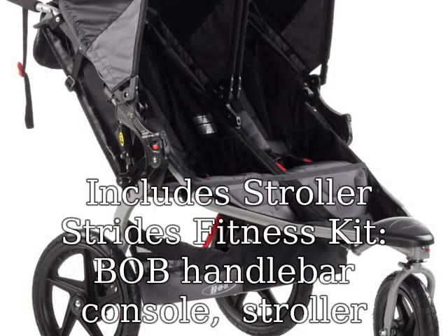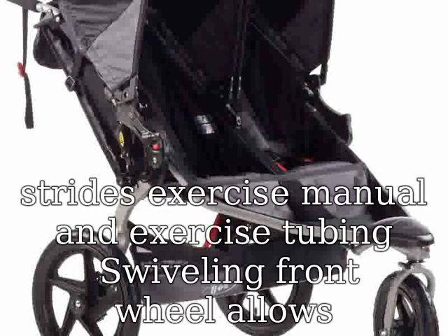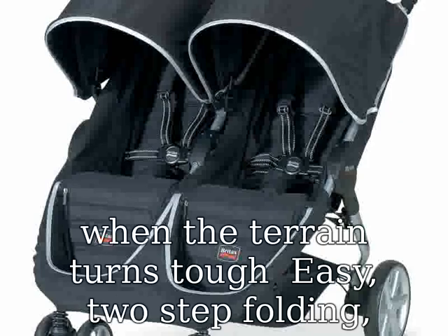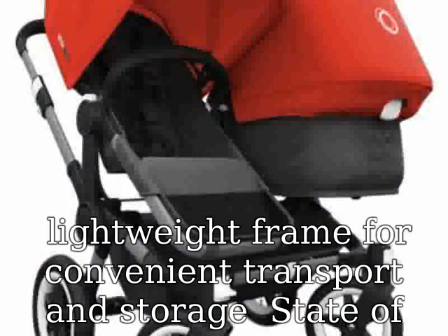Includes Stroller Strides Fitness Kit, Bob Handlebar Console, Stroller Strides Exercise Manual, and Exercise Tubing. Swiveling front wheel allows for superior maneuverability, locks forward for increased stability when jogging or when the terrain turns tough. Easy two-step folding and lightweight frame for convenient transport and storage.